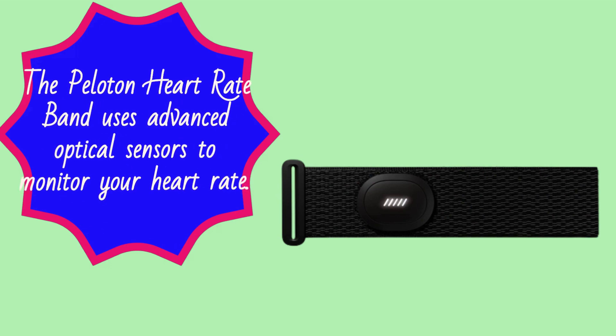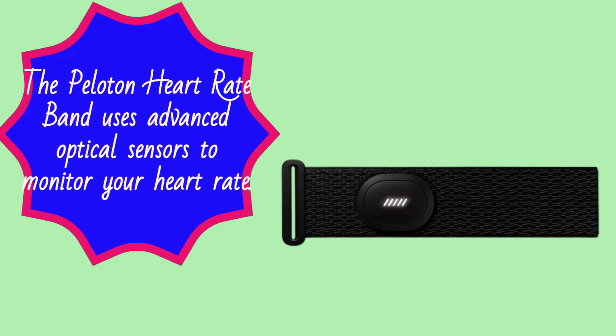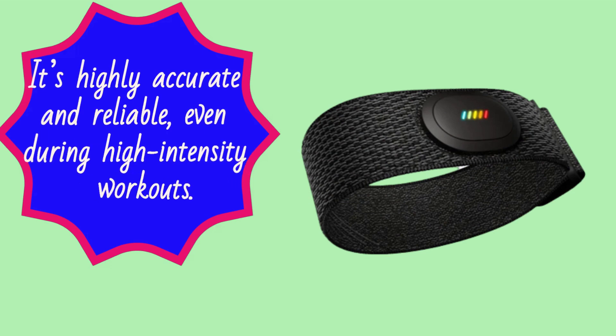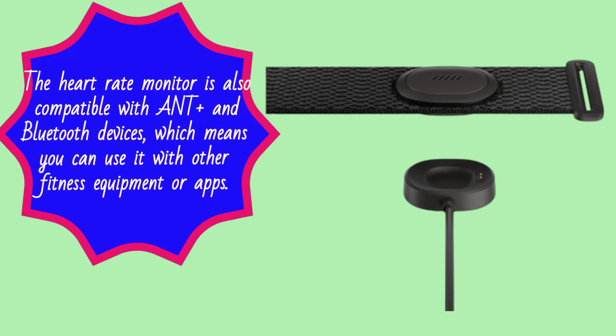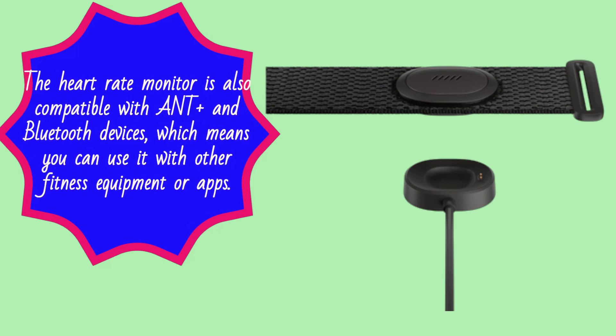The Peloton Heart Rate Band uses advanced optical sensors to monitor your heart rate. It's highly accurate and reliable, even during high-intensity workouts. The heart rate monitor is also compatible with ANT+ and Bluetooth devices, which means you can use it with other fitness equipment or apps.